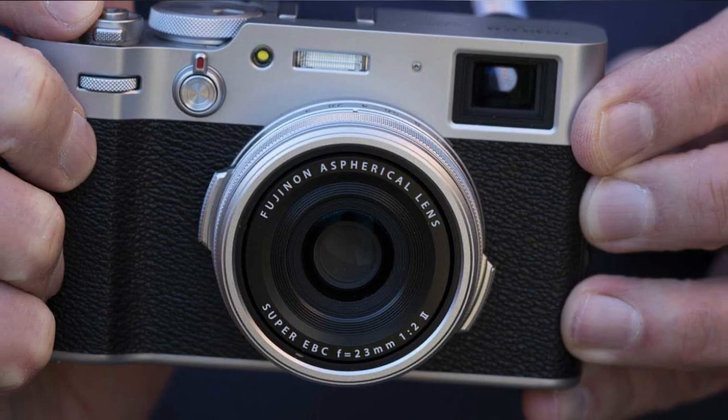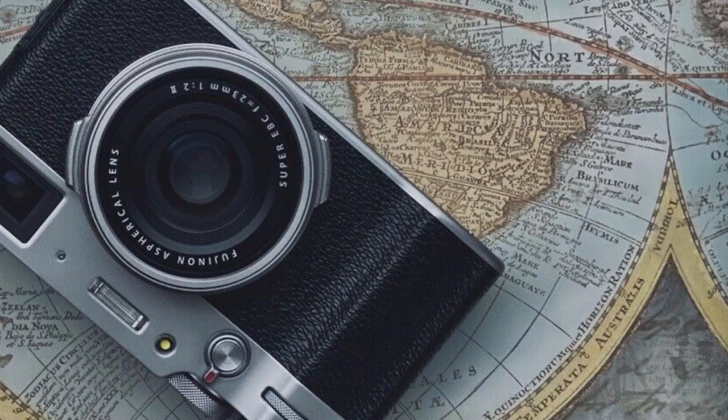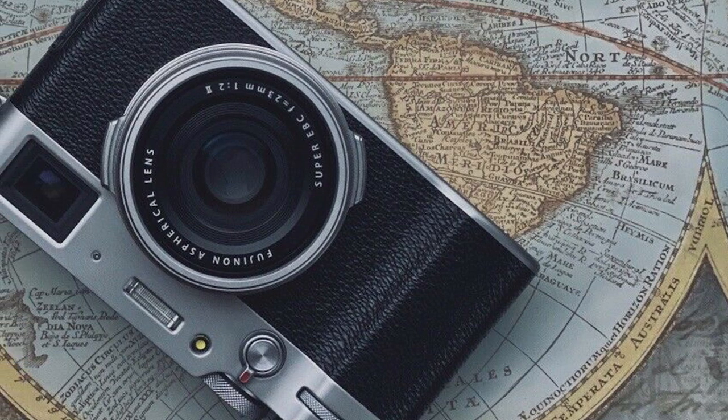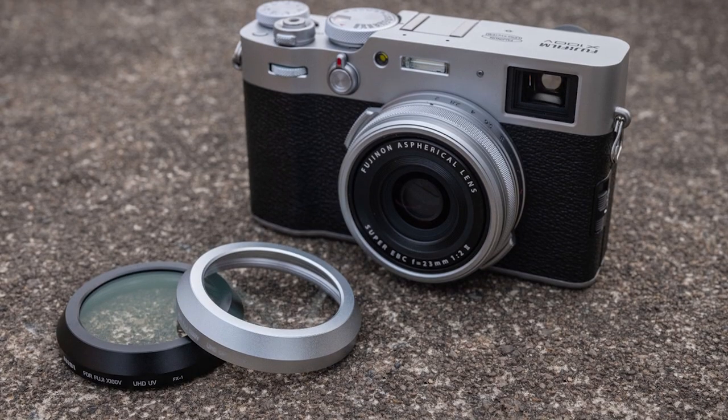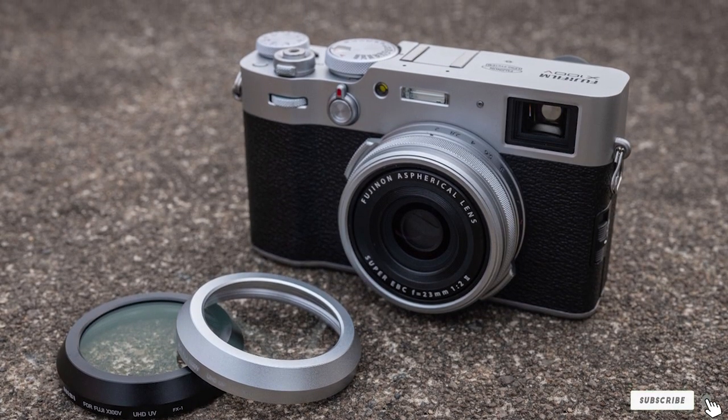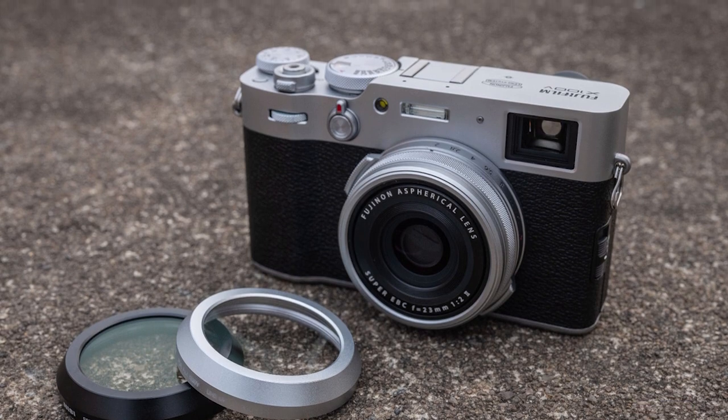Its style-based controls hark back to the old days of street photography, while its hybrid optical/electronic viewfinder is one of the best examples of its type on any mirrorless camera, full stop. All of this does come at a price, but if you can justify the expense, it's worth it.